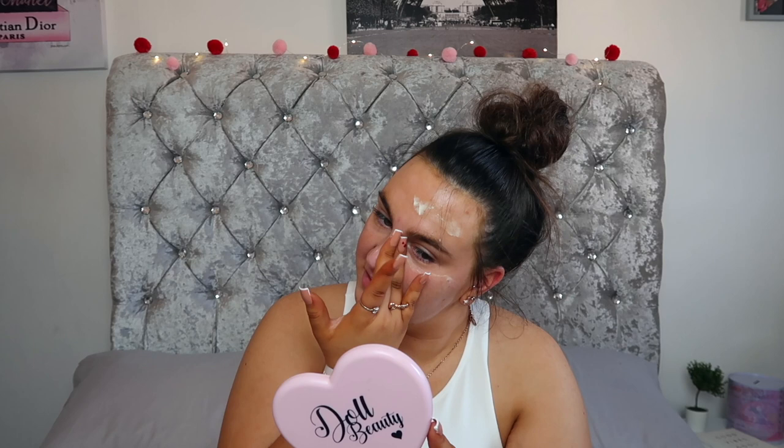I've just scooped out a little bit — it scoops out basically the same as the Bobbi Brown one. I think I've put on too much, possibly because it's the top of the tub. The consistency is quite thick compared to the Bobbi Brown one — you really have to work it to get it moving. I applied far too much because I can't seem to blend it in; the more I blend it, the whiter it goes, and it's not settling down at all.